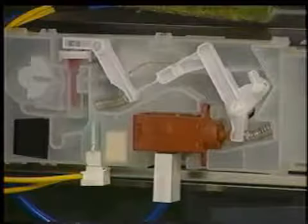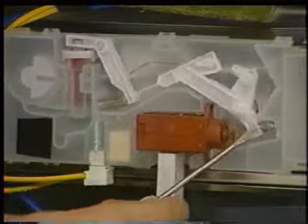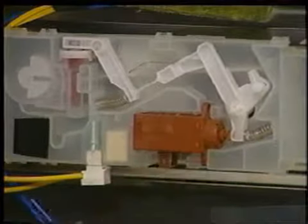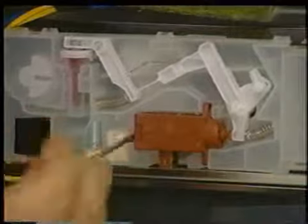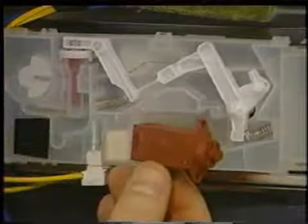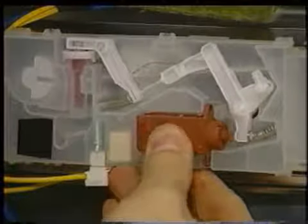The dispenser actuator will energize and reset twice during a cycle, energizing first to open the soap door, then energizing a second time to dispense rinse agent. To remove the actuator, disconnect the wiring connector. Now, using a small screwdriver, release the locking tab and pry the actuator out from its housing. To reinstall, slide it back into place and replace the wiring connector.